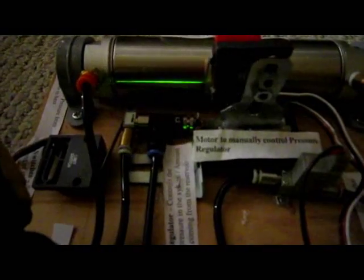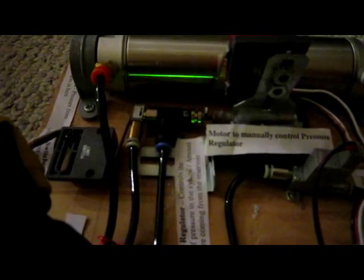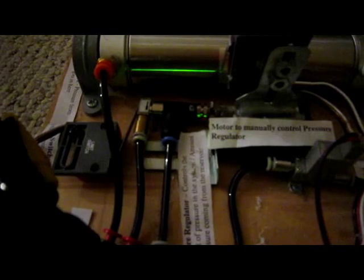Here's the motor to control the pressure regulator running. This is decreasing pressure. Increasing pressure. These limit switches keep it from going over and under — or going over the motor and pulling completely out from the motor.